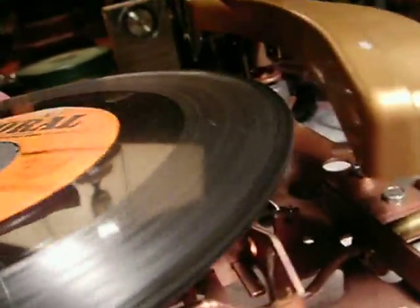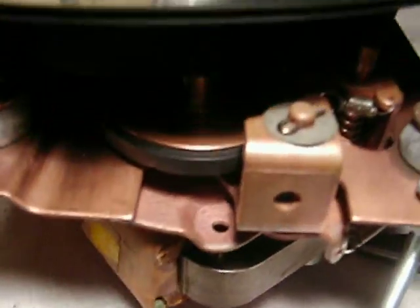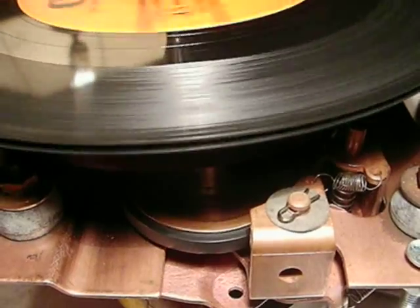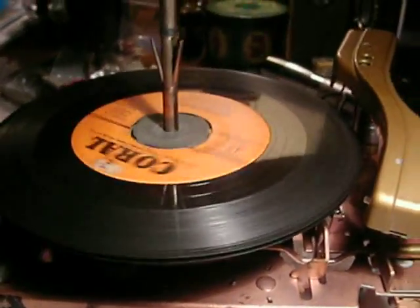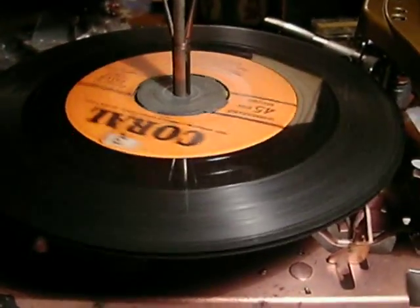One other thing - those of you with sharp ears and super good hearing are going to notice a very slight tremolo. There's a reason for that: if you look at the drive wheel, the metal of the drive wheel is bent, and there's nothing I can do to straighten that out. You can see it's just slightly bent - you'll get a slight tiny bit of tremolo, but nothing to worry about. I can't straighten it without risking breaking it, and with an irreplaceable item, I'm not going to take that chance.